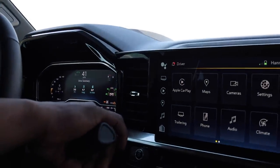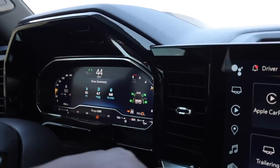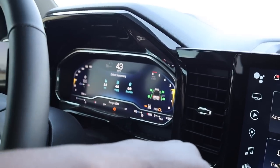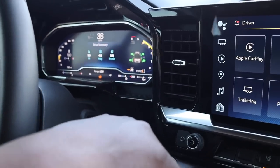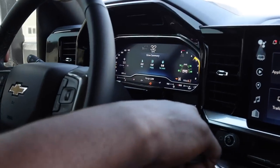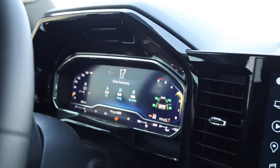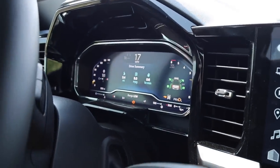Let me get up to about 45 miles an hour here — I want to show you guys the downshifts. About 45. Not bad. That's second gear, by the way. It's no diesel, but if you're going on a steep grade we'll have to see how it holds the gears.